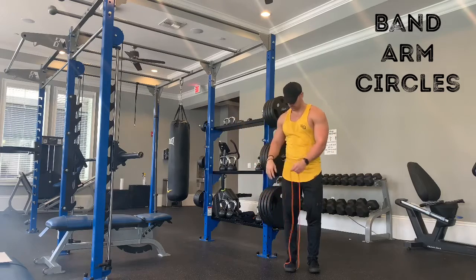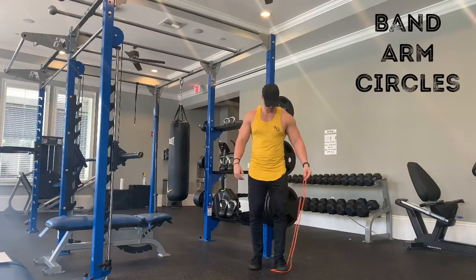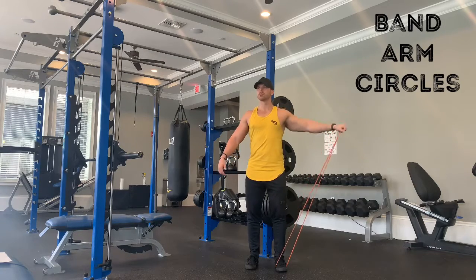It really just lights up the rotator cuff — a quick, easy way to get a good shoulder workout with just bands. Do both sides. This is a difficult exercise, so if you need a smaller band, always use the bands accordingly.